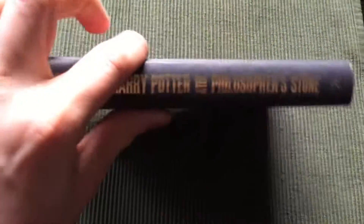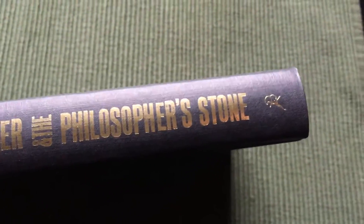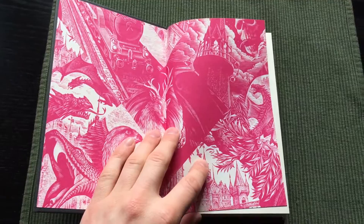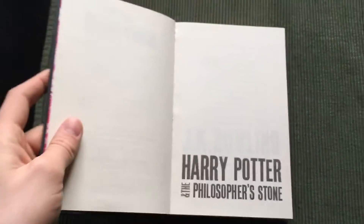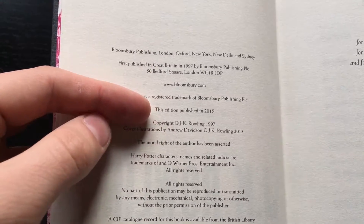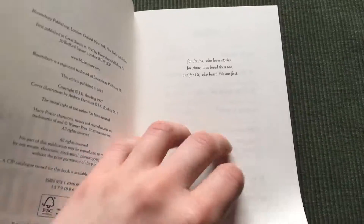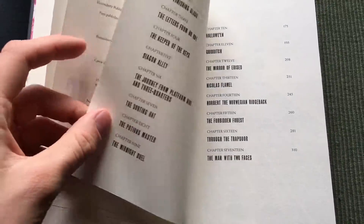It's just bound in paper. Let's check inside the end papers. These editions of Harry Potter were published in 2015, printed and bound in Great Britain. The paper is not acid-free and the pages are very thin.